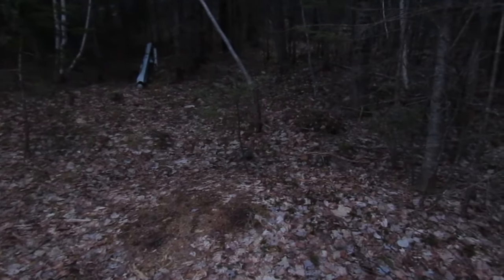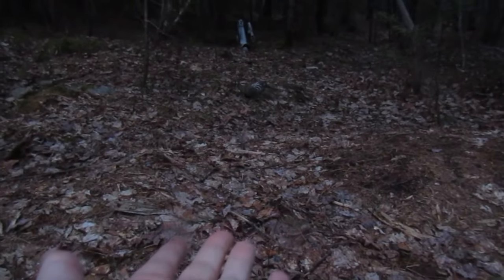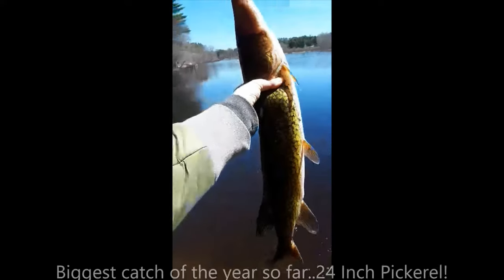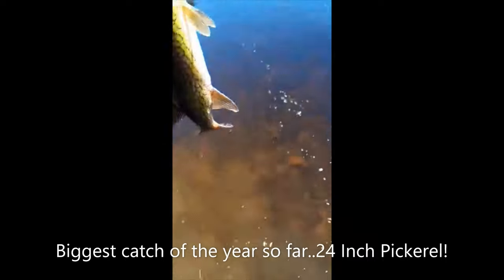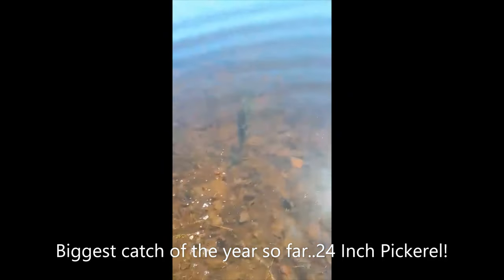I don't know what it is about this year, but there are a ton of ruffed grouse. I hear them all the time and see them all the time — I think if I had snacks this guy would come eat right out of my hand. We're ending the video — say goodbye. There's a treat right here. There you go.